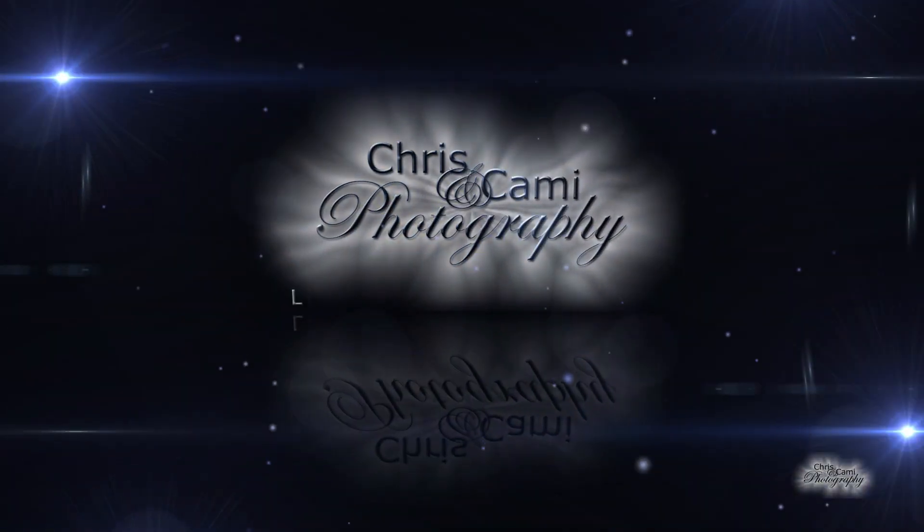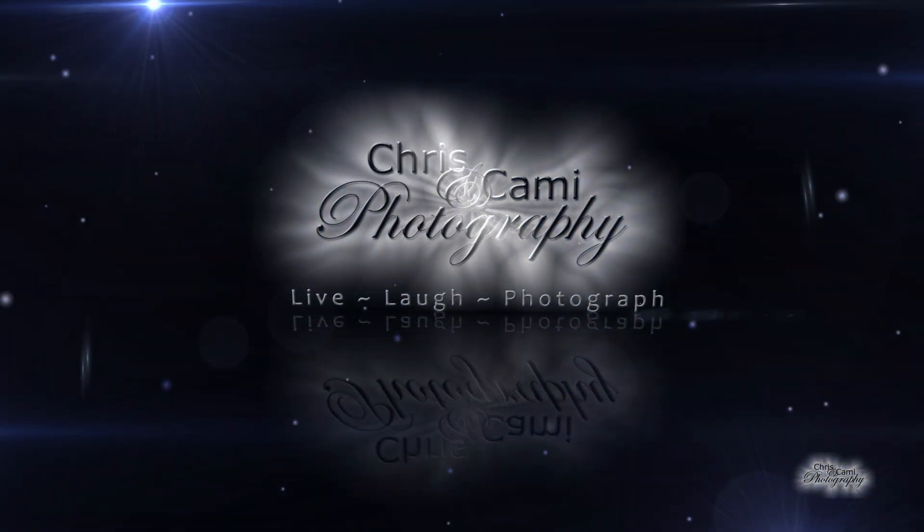Hey everyone, this is Chris from Chris and Cami Photography and today I'm going to be adding a new aftermarket muffler to my Honda CB500X. Check it out! So before we make the change I wanted to go ahead and start up the motorcycle with the old original equipment manufacturer muffler so you can hear the difference.